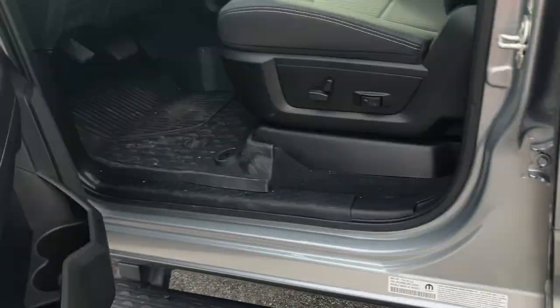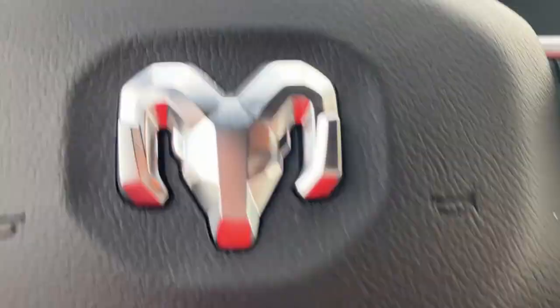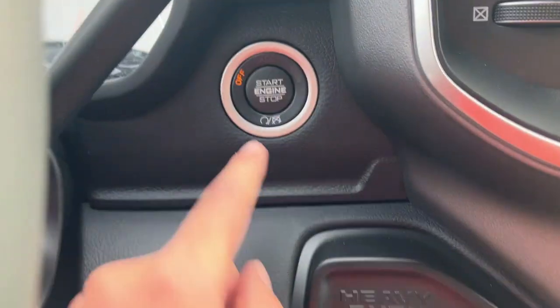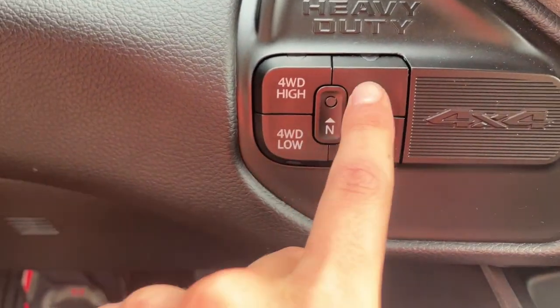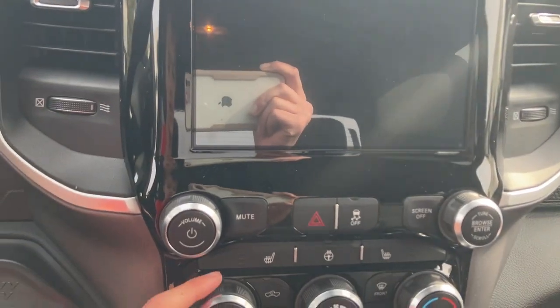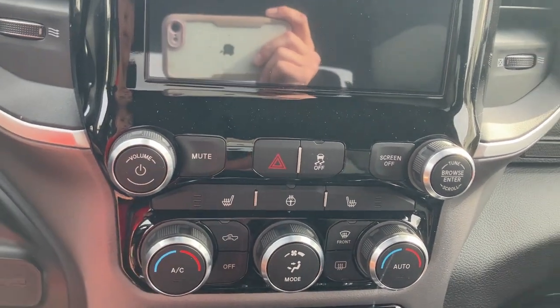Now let's climb inside. This is a big, bad truck so you've got to use the step. The gear selector gives you park, reverse, neutral, and drive. Press the brake and push the button to start it up. You've got four-wheel drive high, four-wheel drive low, and two-wheel drive. And here is your touchscreen and heated seat controls.